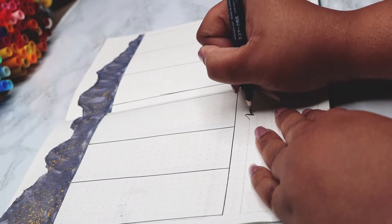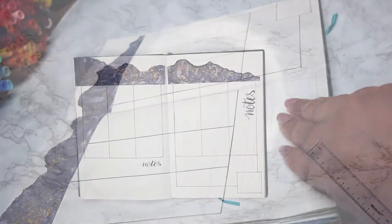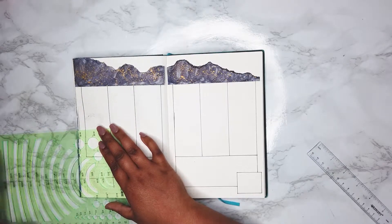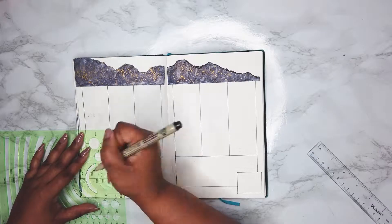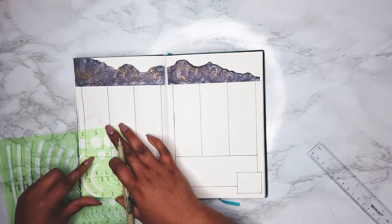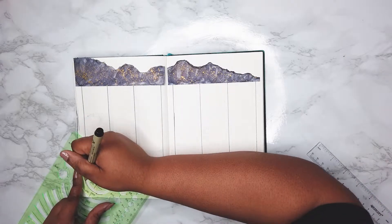I took my Tombow Furunosuke pen and wrote out the word 'notes.' I had to make sure I had a note section on my calendar because I've finally started using it and figuring out how I want to use it. Any notes for the next week or extra things I might want to do that I don't know what day I want to do them go here. I'm glad I found a use for it — I finally started using the note section the last two weeks of May, as all the other note sections are pretty much blank.